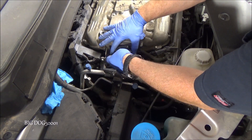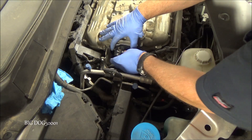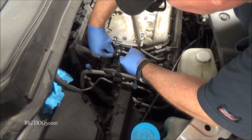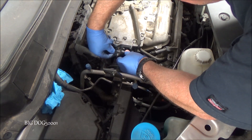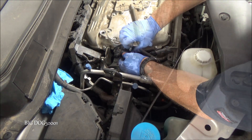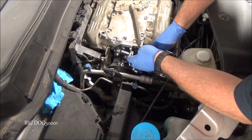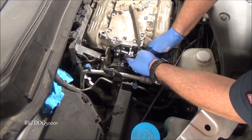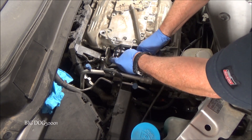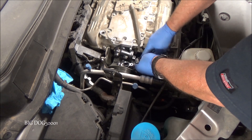We'll slip this back into place. Alright, it's all bolted up — the bolts are in place, now we just have to tighten them up. They're 7.2 foot-pounds. Click. Click. That's 7.2. And before we forget, let's go ahead and plug this actuator back in.